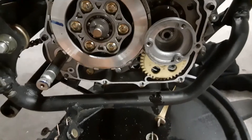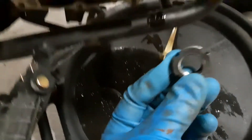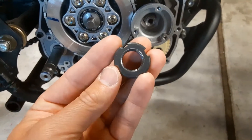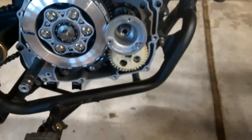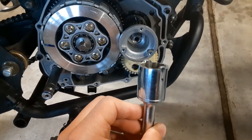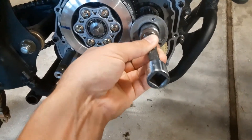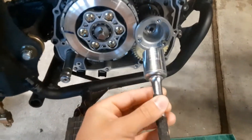This is supposed to sit on here, and then your washer goes on and then it gets tightened with this nut. I searched everywhere to find the tool that would reinstall this nut and I couldn't find anything. So what I had to do was get a 7/8 socket and grind it down like this. The 7/8 fits nicely in here and with the teeth it'll hold that nut in place and allow me to tighten it.